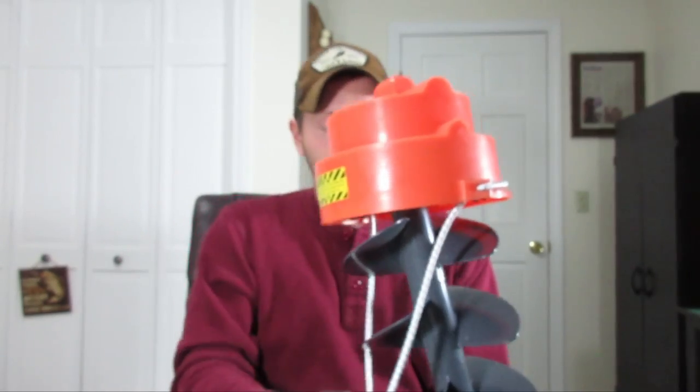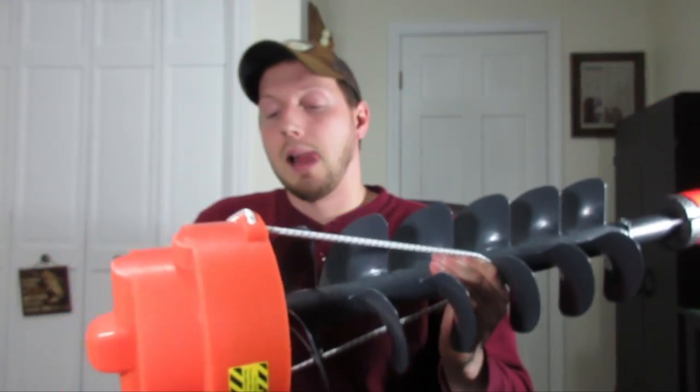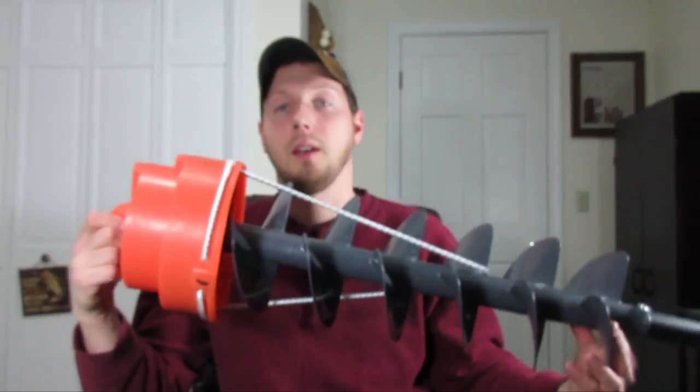I was actually looking at a different brand before I picked this one up because I had used one a buddy had, and I noticed it had a lot of torque — you'd put the drill on there, spin your hole out, and the whole thing would just want to spin on you. That puts a lot of stress on the motor and I assume it probably kills the battery faster. The chipper blades are supposed to help with that and make it a little bit easier on your drill.